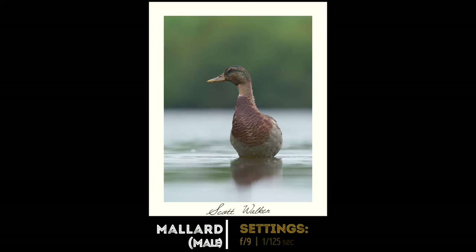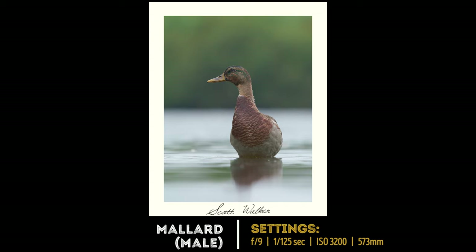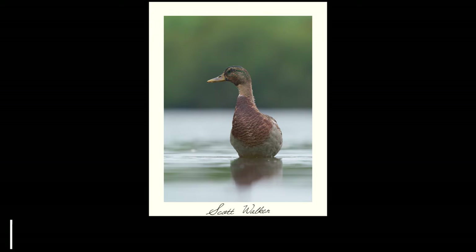Sometimes you'll find birds rearing up out of the water. Think about going for a portrait orientation for shots like these. If you don't, you'll leave too much space to the left or the right of the bird, and because the bird's not moving you don't need to leave negative space for them to move into.